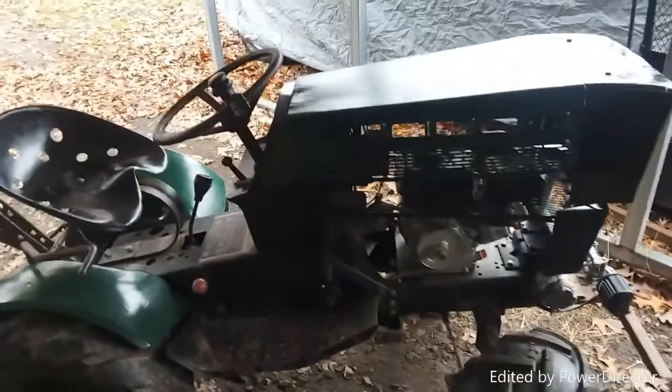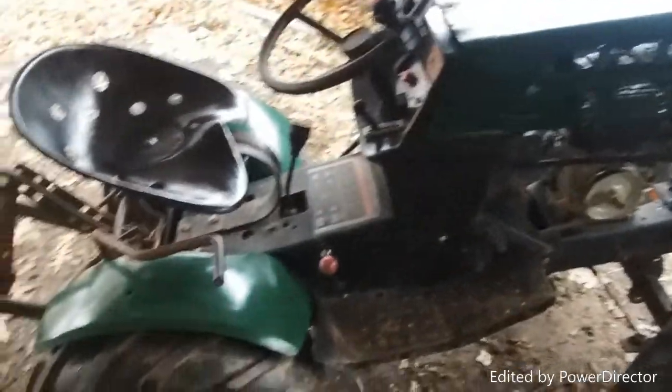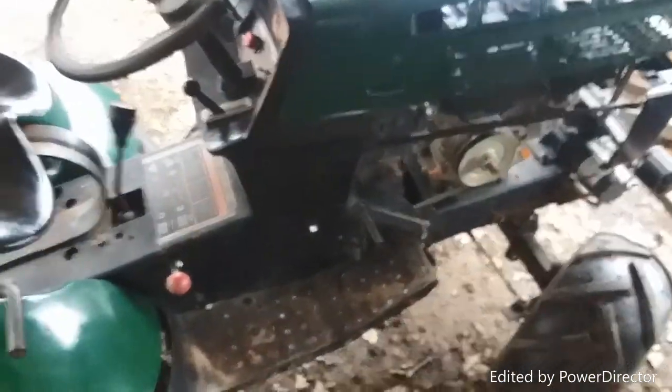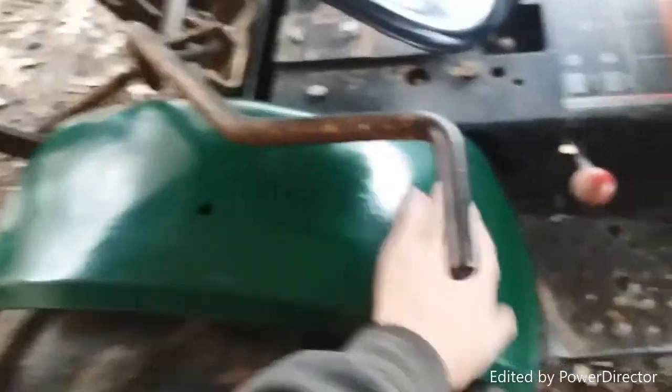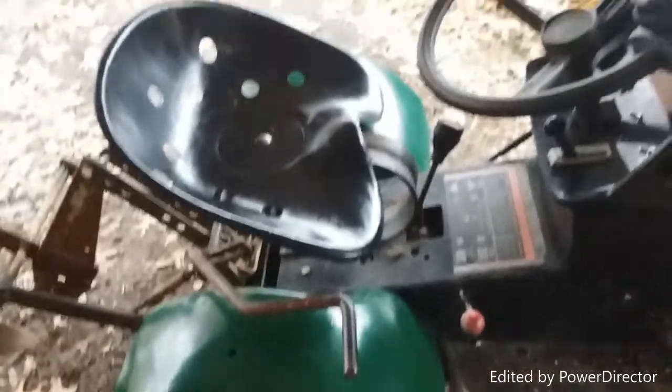I am super stoked on how this thing turned out. I did just get done washing it a little bit. I didn't get the wheels — it's raining, I didn't really want to get it all messed up. I just had a squirt bottle of soapy water and a rag, sprayed it down, and wiped it off with a clean rag. I have to say, for an older tractor, she shines up pretty good. She cleans up pretty good.